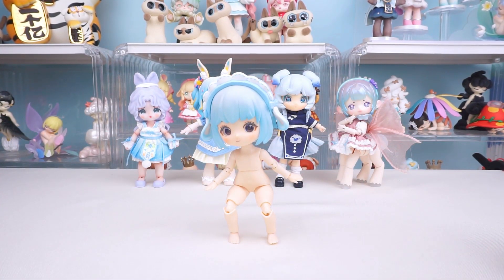That's it for the video. If you have any specific BJDs you'd like to see, please let us know in the comments.